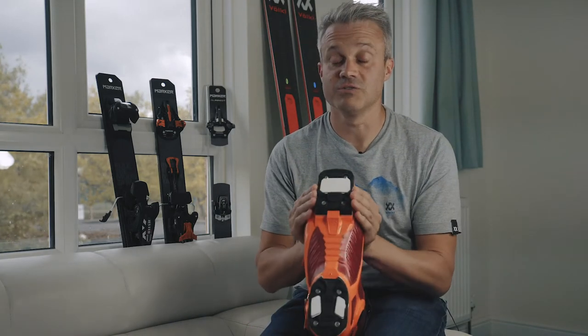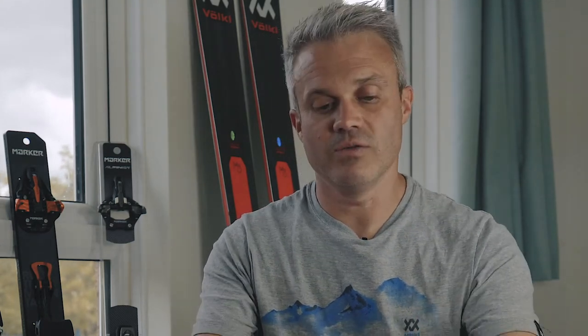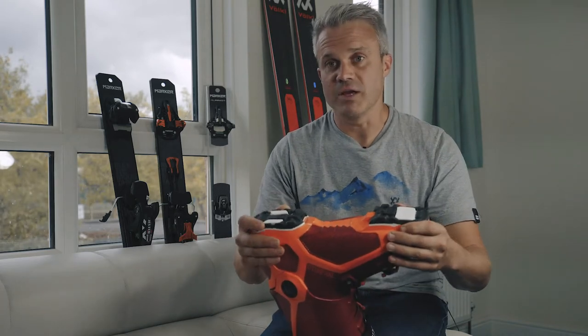You've got a hard platform which gives you a great downhill performance. What we have is the rockered rubber sole, as you're traditionally finding on a touring boot, with the hard platform you find on an alpine, and it's a really good hybrid mix of the both.